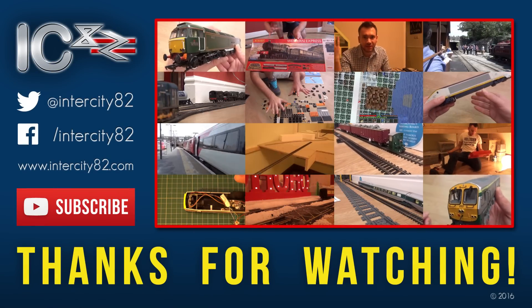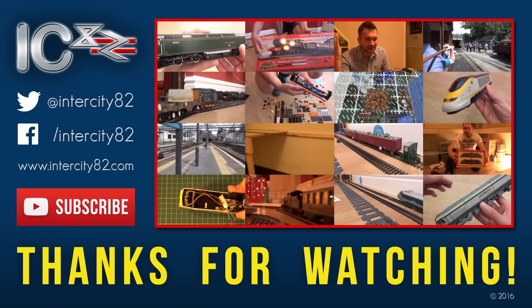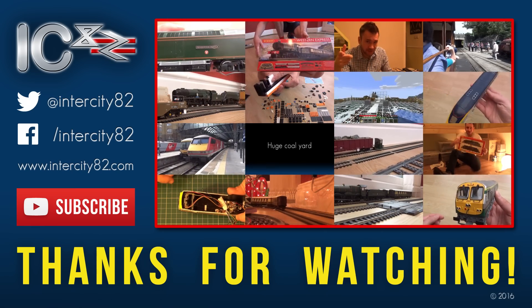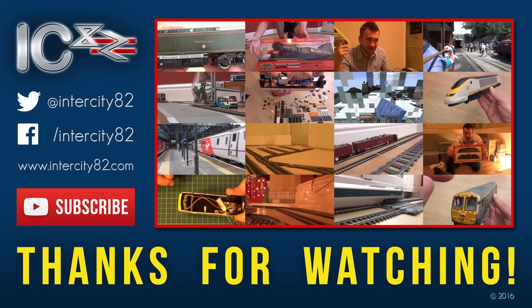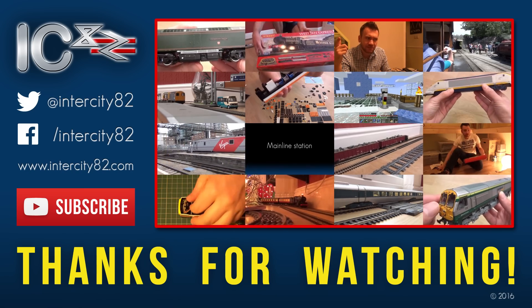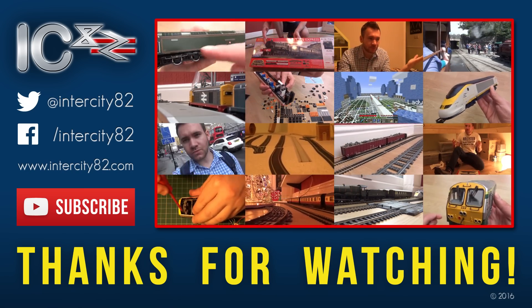This train terminates here. Please ensure that you take all your belongings with you when you leave the train. Thank you for travelling with us today. Hey peeps, I hope you enjoyed this video — feel free to leave a comment, please give it a like, and if you haven't already, be sure to hit that subscribe button. Thanks for watching!